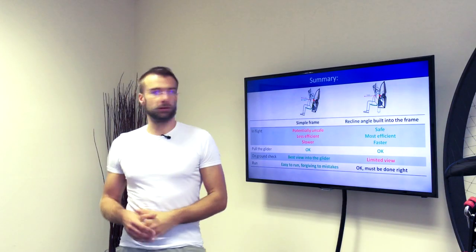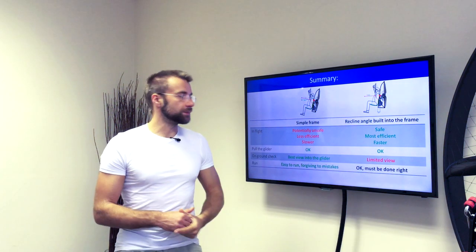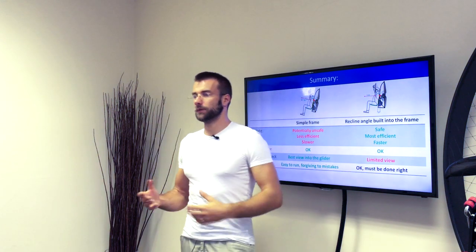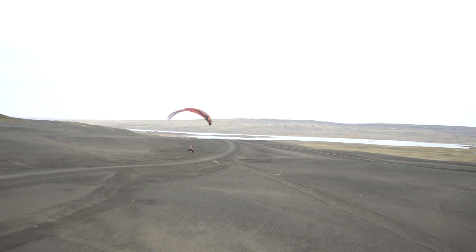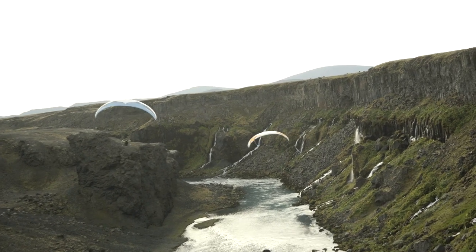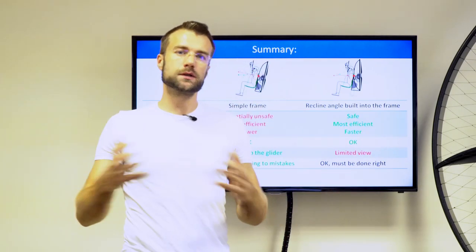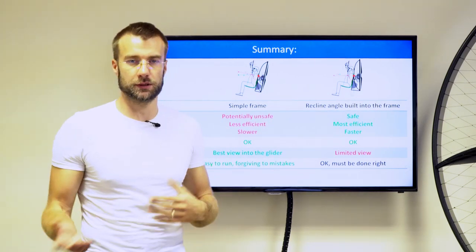For the design of the current Scout model, I chose the other option because I prioritize safety, efficiency, speed, and the characteristics in the air. But we had to accept some disadvantages for ground handling — it was less than optimal. I was always thinking about whether we have to accept these disadvantages, or whether there is a solution that could have the benefits of both concepts without the disadvantages.